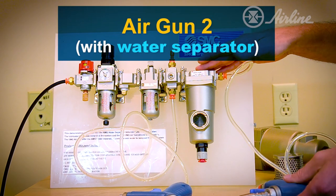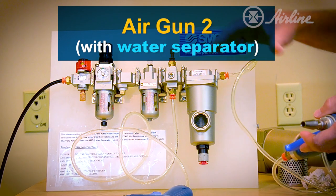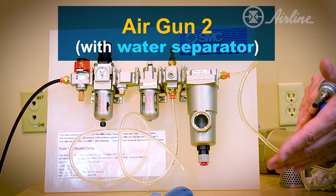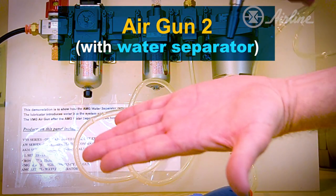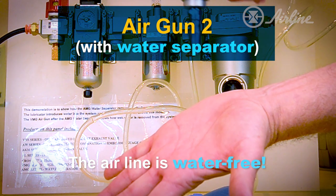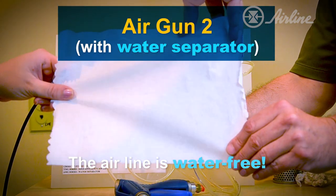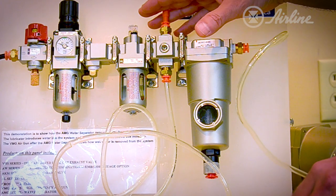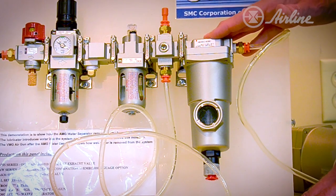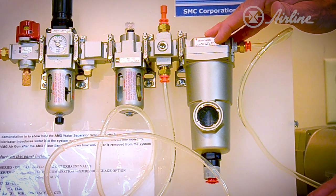I have the gun downstream of the AMG. When I actually activate that gun, we'll verify that the AMG has removed all the water from the compressed air system. You'll see that my hand is completely dry and free and clear of any water. The water that we saw in the earlier demonstration is no longer present due to the AMG removing this water from the compressed air system.